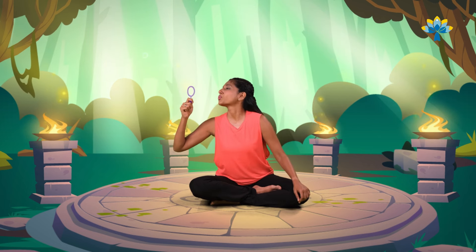One last time. Breathe in and out. Well done. Very good everybody. I hope you enjoyed practicing the bubble breathing exercise with me. Remember to subscribe to Yoga Guppi so that you can get healthy and strong and practice yoga along with me, and I'll see you very soon. Bye.